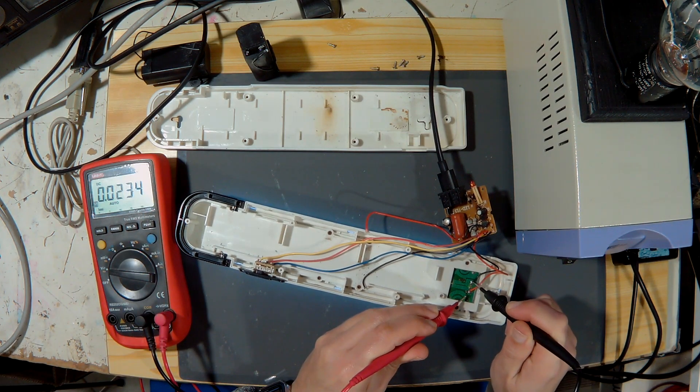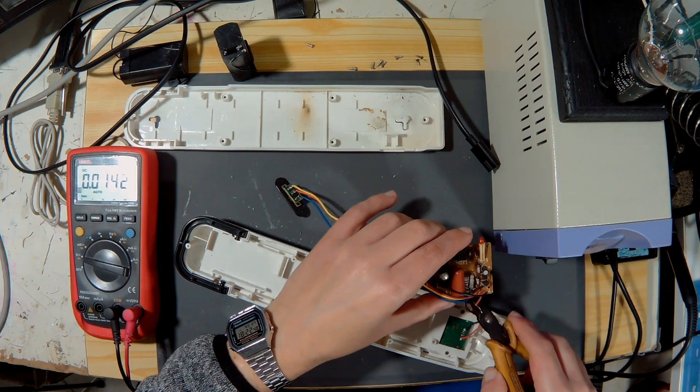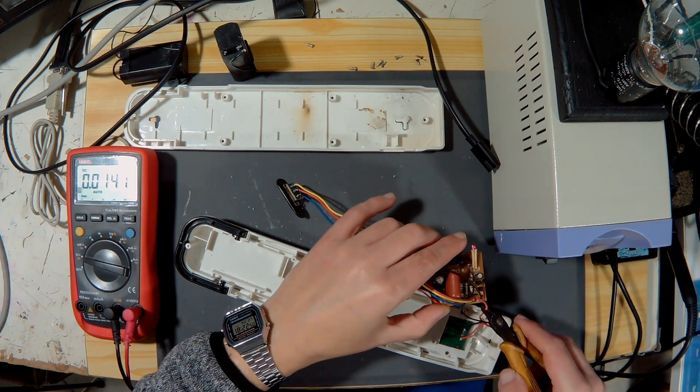I turn it back on but this time I will use an isolation transformer with protection. The circuit supplies the LEDs with 2.7 volts — now I can eliminate it.